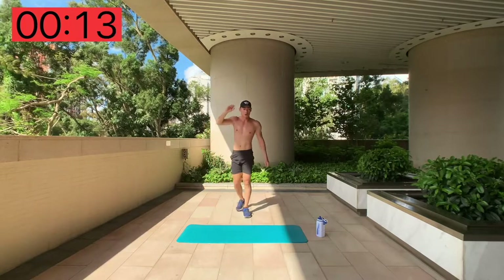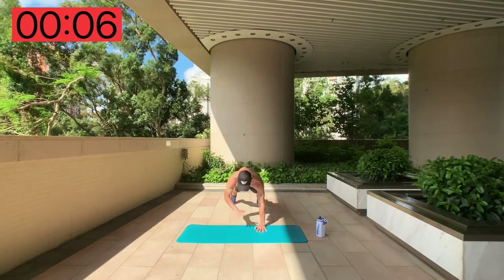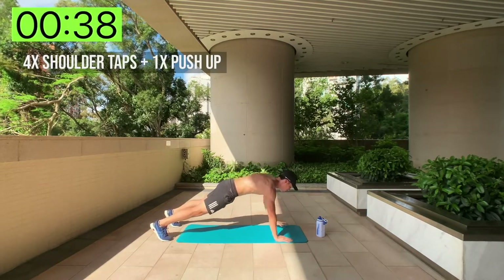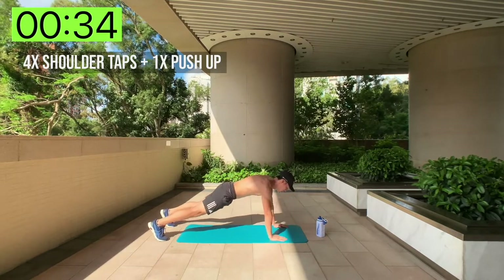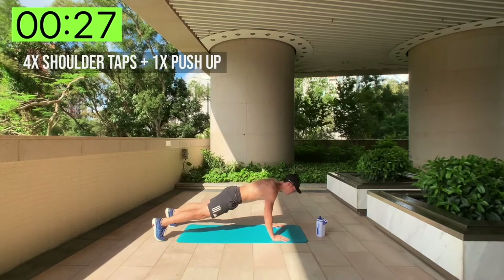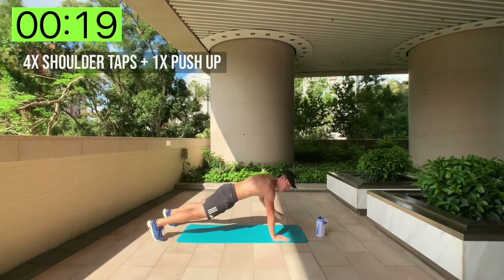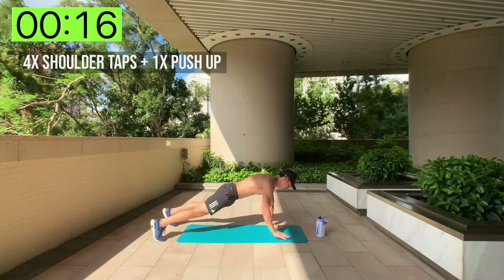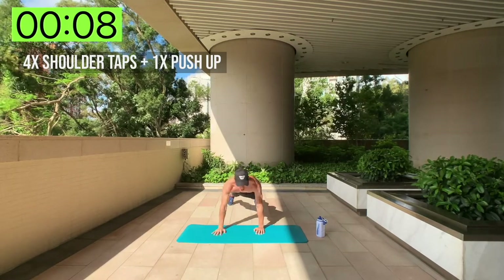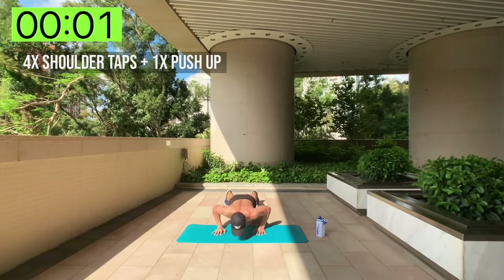Quick rest, then: four shoulder taps followed by one push-up. So it's one, two, three, four taps, then one push-up — repeat. Work as hard as you can, this is it. You're at the finish line!